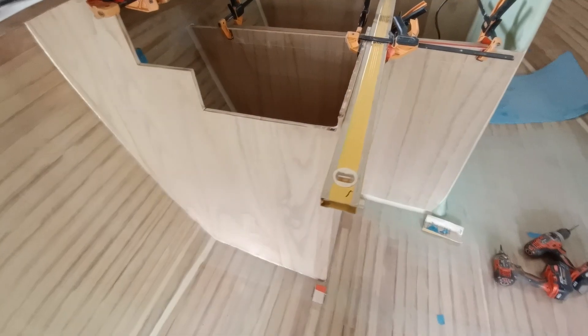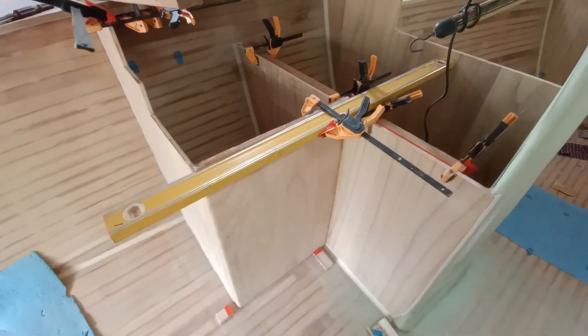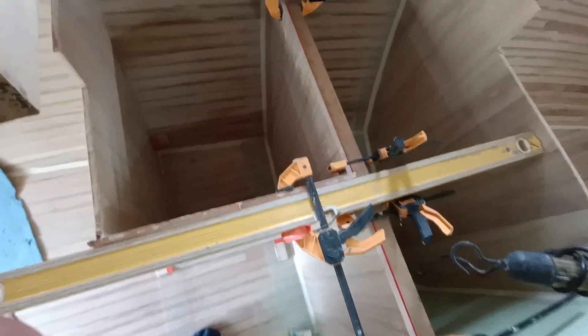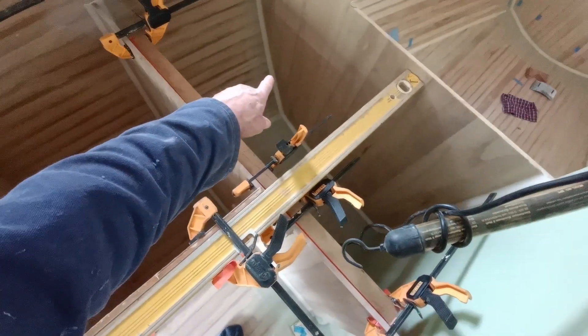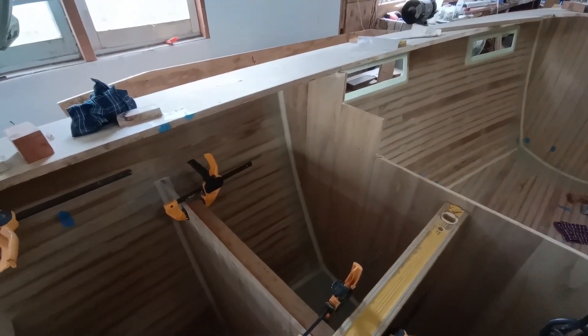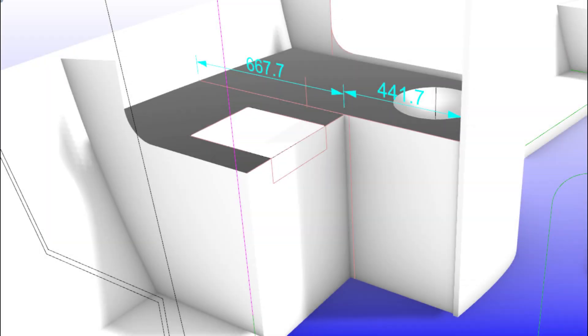All the vertical components are glued in. The galley will have an induction cooktop, insulated fridge box, and galley sink. That's part two of the galley build. I hope to have the carbon fiber bench top built next time — thanks for watching.